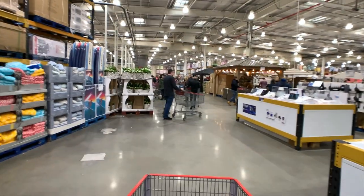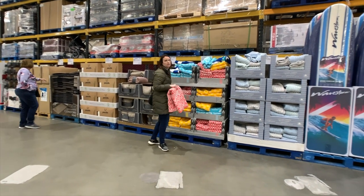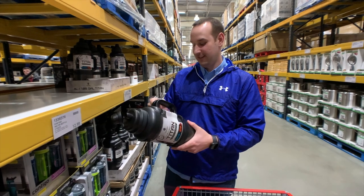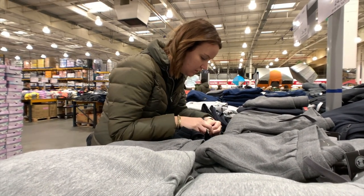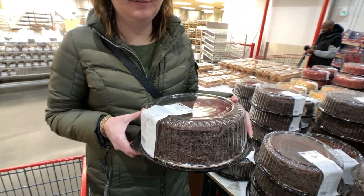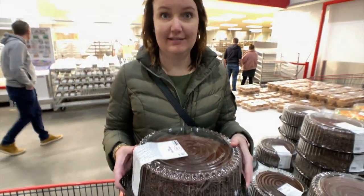We're at Costco and it's exactly the same as in America — you feel like you're back in the US. They even have paddle boards and big carts. We're going to kill some time here. They have the chocolate cake that Chelsea was excited about — it's a chocolate fudge cake. We're gonna need some help eating it, so local friends watching please come help us. Are we getting it? Yeah, why not — get some cake!